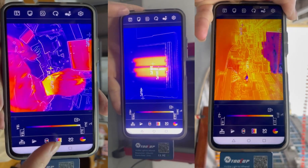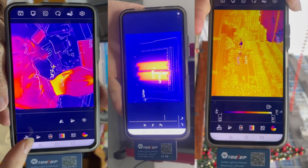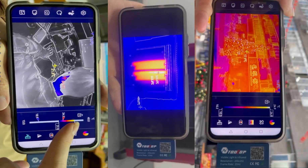The Tolltop T7 Pro is truly built for a global audience. Whether you're a professional inspector or a serious DIY enthusiast, this tool gives you thermal vision you can trust, straight from your Android device.